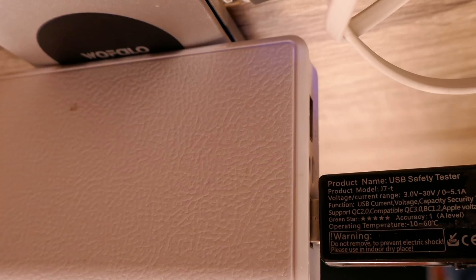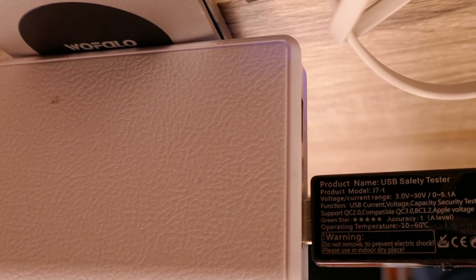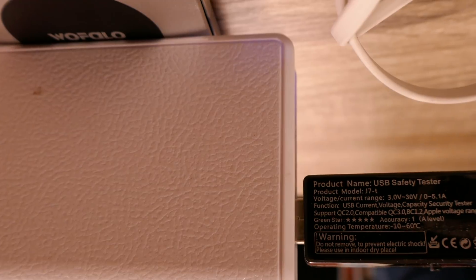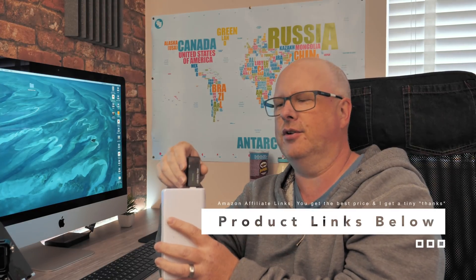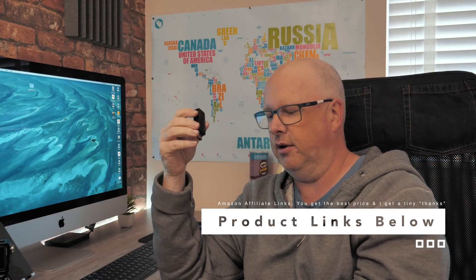You can even reset it and collect data — for example, over a certain period how many amps were drawn, and any voltage drops or spikes that were monitored. One of the cool little features is that no matter which way your USB is orientated, this will plug in. So unlike normal USB sockets, you can plug it in both ways and it works really well.